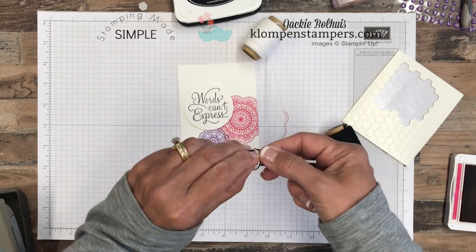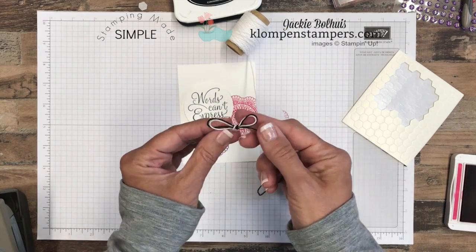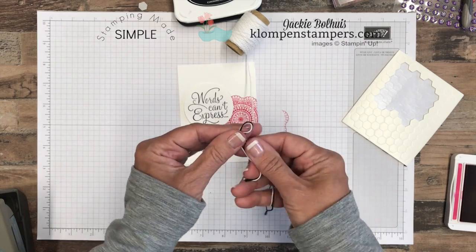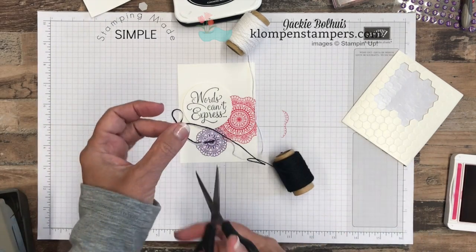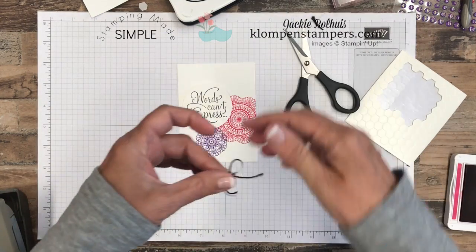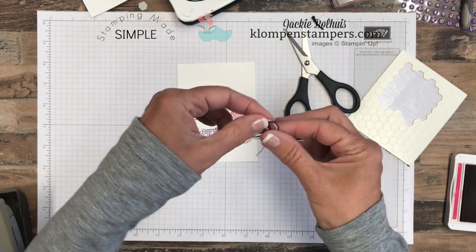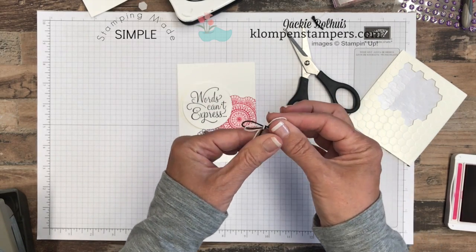Baker's Twine is probably one of my favorite ribbons for adding to cards, primarily because it's super simple to tie a bow. I'm not a very good bow tier, but I can always tie it with Baker's Twine. And it's very flat, so if you're adding this onto a card, you don't add a lot of bulk and have to worry about postage. I just doubled white and black together and pulled that black just a little bit, trying to make them different sizes so we really show that off.